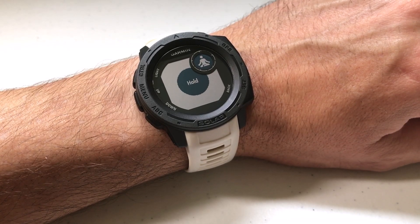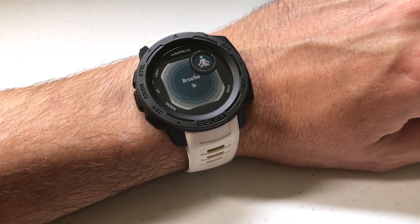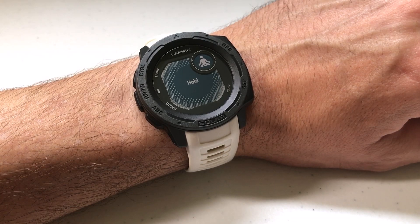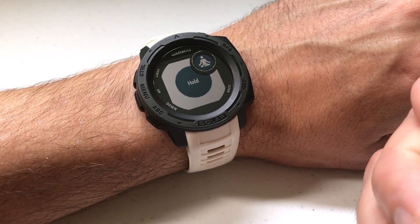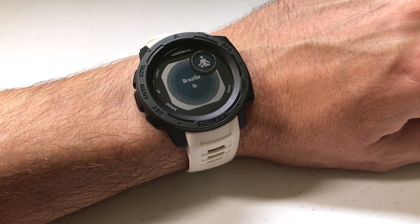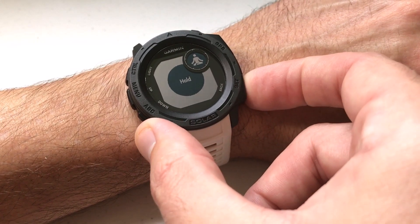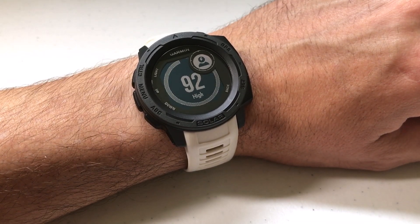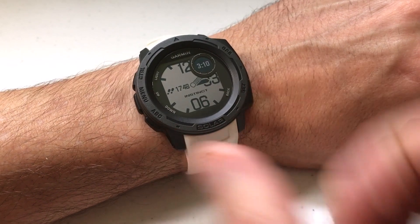When the relaxation timer finishes it'll just go back and show you your current stress level just like before. At any point you can stop the relax timer by pressing the back button. Anyway, that's long enough — we're back at our main stress screen. Once you've used the widget to determine your stress level you can just press the back button to get back to your main screen.